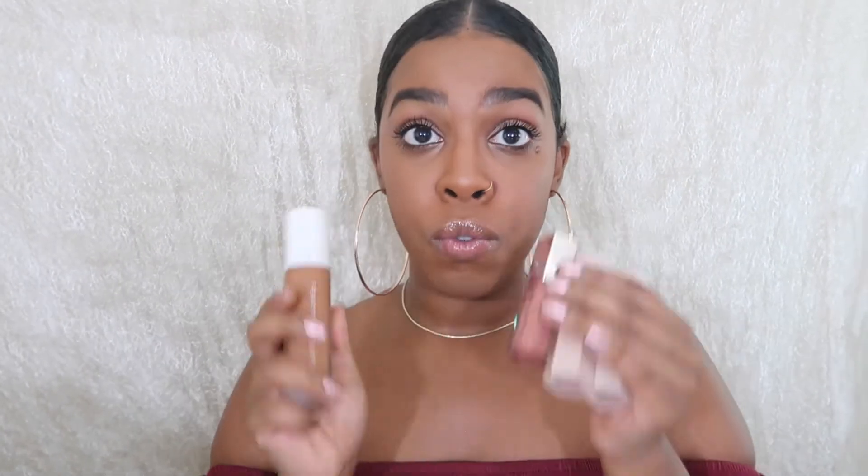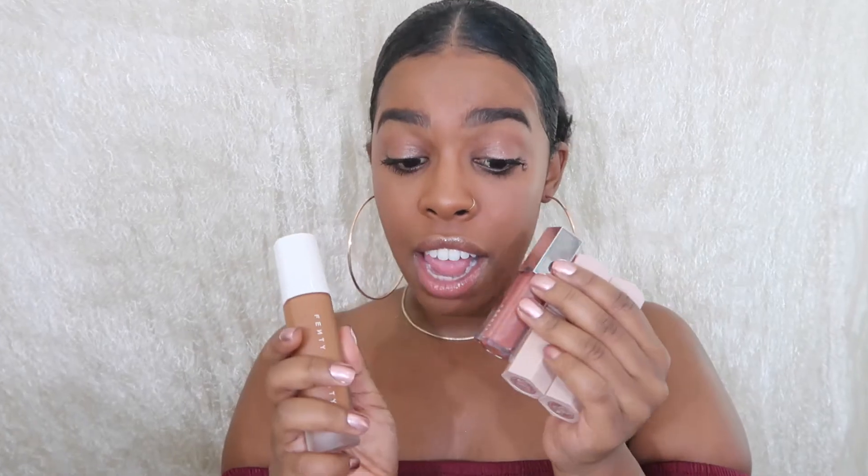Hey everyone, welcome back to my channel! I got some of the Rihanna Fenty Beauty line products and I am going to review them and give my first impressions. I went to Sephora and people were literally taking this stuff off the shelf, but I managed to get my color on the first try. I only bought four products out of the entire line, and I kind of wish I bought a little more for a fuller review, but for the look I did, it's not bad for four products.